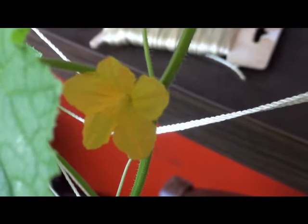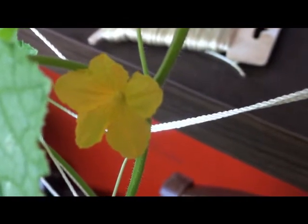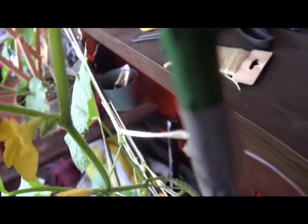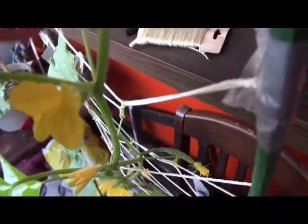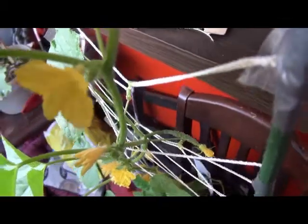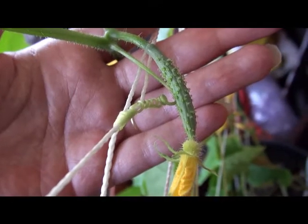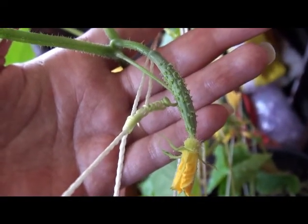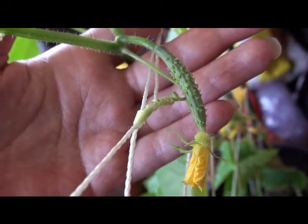How to tell the difference between a male and a female cucumber flower. This is a male — see how it comes right up the stem just like that, that's a male. This is a female — you see the cucumber attached, compared to the other one that came right up the stem. That's the female.